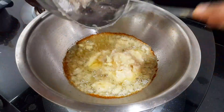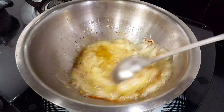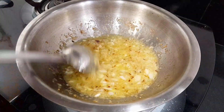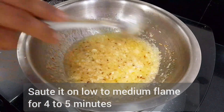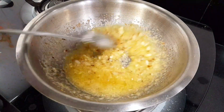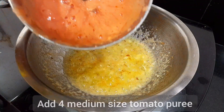I will mix the paste and combine it together. I'm going to mix with the paste on low to medium heat. I have my paste ready.